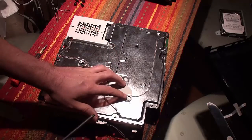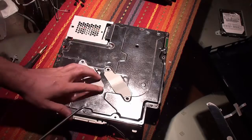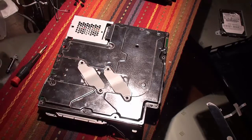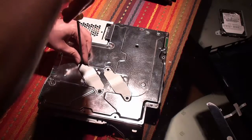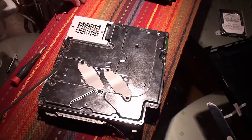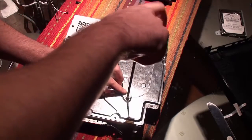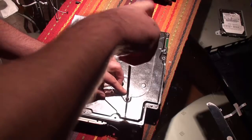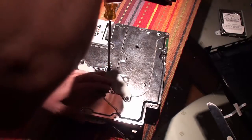Now for the brackets — this part is very important, and you want to do it very carefully. You're going to put in the screws a little bit at a time to make sure everything lines up properly and to make sure you're applying the right amount of pressure. The idea here is to give enough pressure to make good contact between the chip and the heat sink.